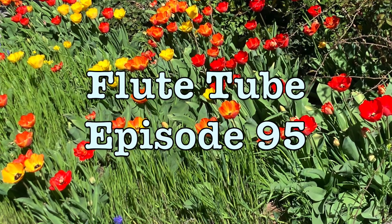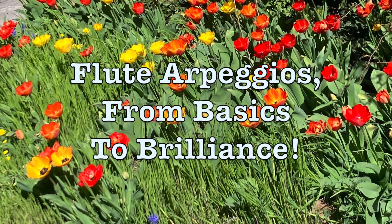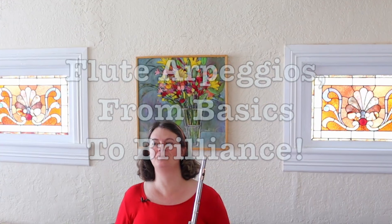It's spring here at Flute Tube, and that means, of course, that it's time to do your spring cleaning. It also means it's time to practice your flute arpeggios.